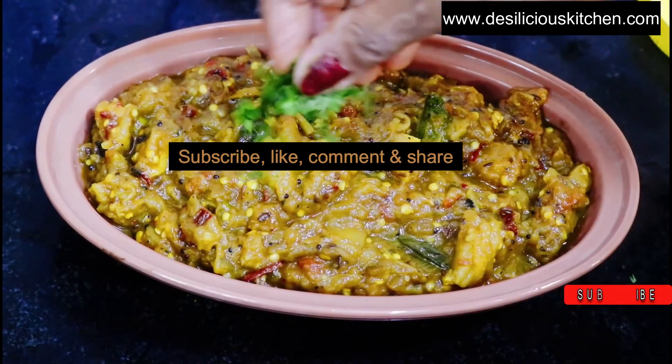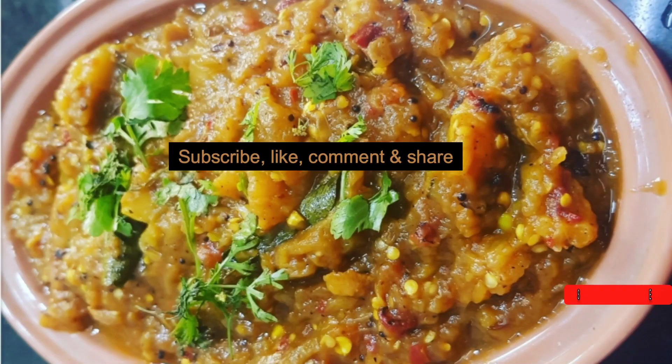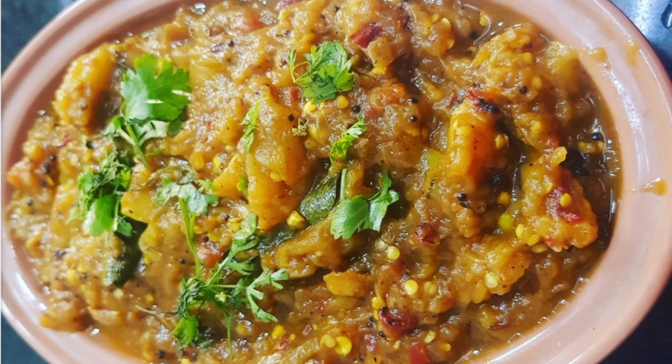Hope you enjoyed watching this video. If you did, give us a like by pressing the like button. Subscribe to our channel if you haven't. Comment and let us know how you liked it. Share this video with your friends and family. Thank you, see you soon with another video.